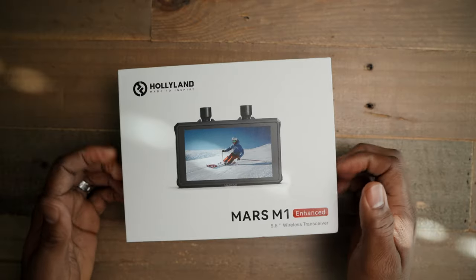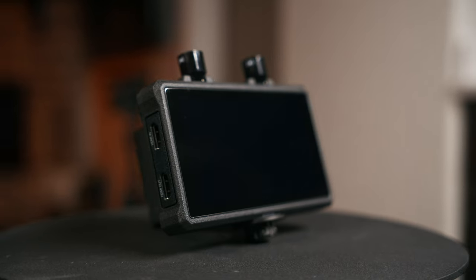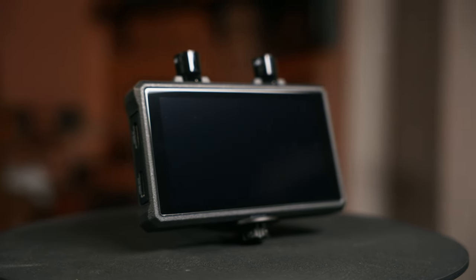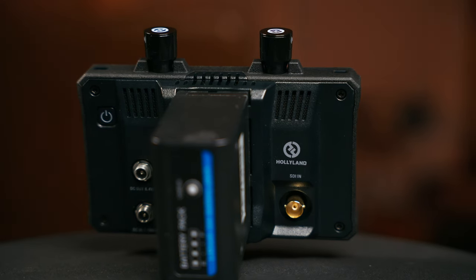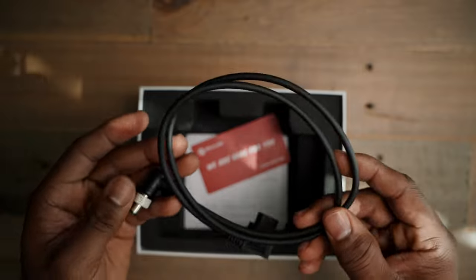So what's in the box? You get a Hollyland Mars M1 Enhance — it's a 5.5-inch wireless transceiver monitor. You get two capsule antennas, a tempered glass protector, a USB Type-C converter, and a D-Tap to locking DC power cable that plugs into a V-Mount battery. You also get a limited one-year manufacturer's warranty.